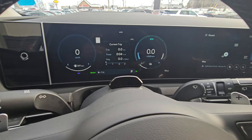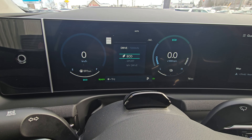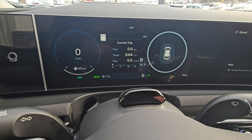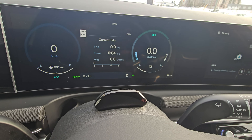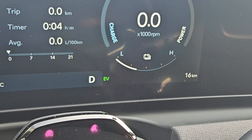You need to first check that you are in eco mode. Right now I am in eco mode. Then press Drive, and then press the left paddle shift and take a look at what you will see here.